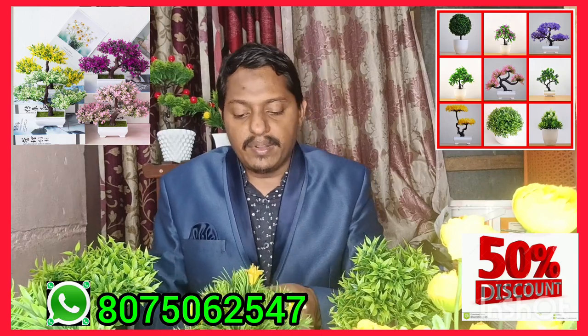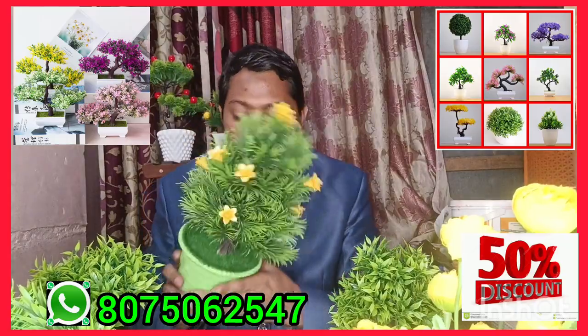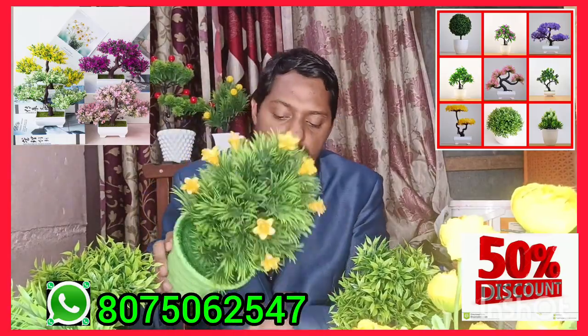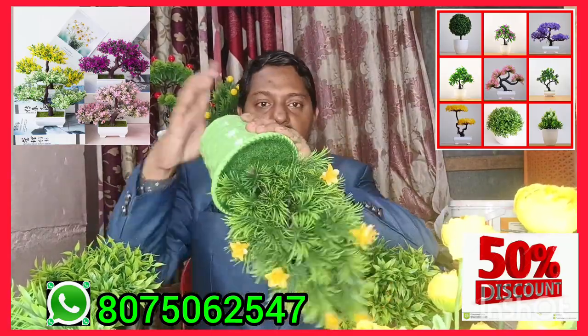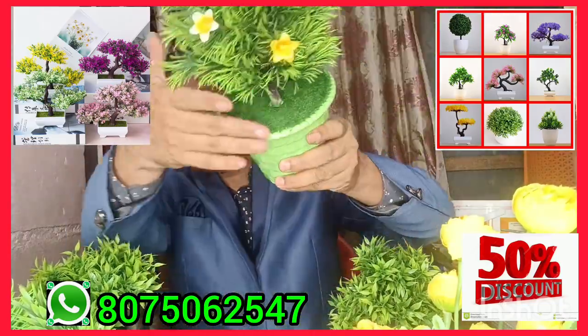If you want to use this, you can use a greenish type. You can use a green color.